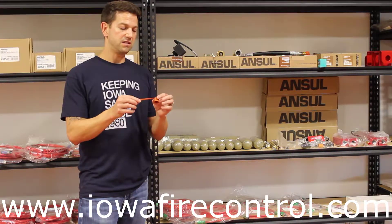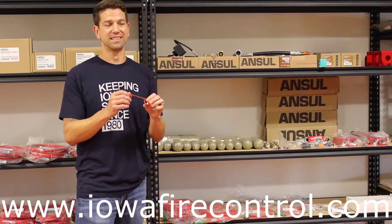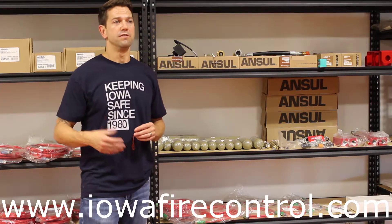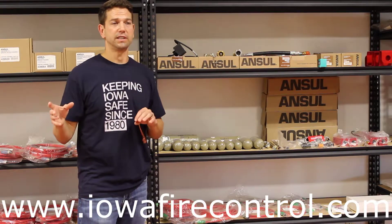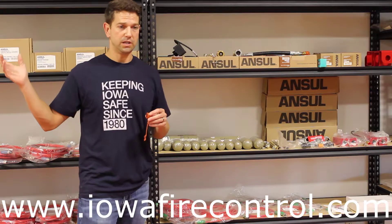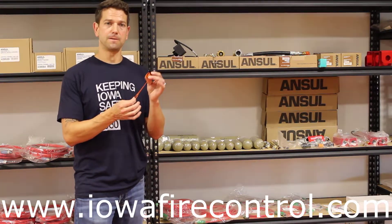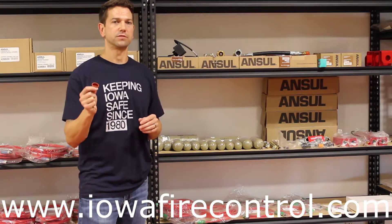We also check that nozzle blow-off cap to make sure it's actually being removed from the nozzle correctly so that when the system discharges, we're going to make sure that the fire is put out. Many times you'll see these nozzle caps that get warped and beaten up and scraped. One of the inherent problems with vehicle fire suppression systems is the vehicle is always moving, coming into contact with materials and moving air, wind, and foreign materials that have a tendency to blow these off.